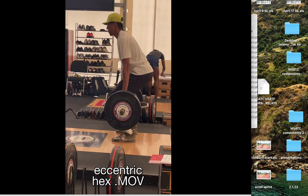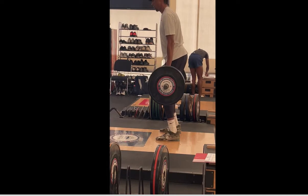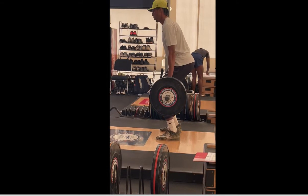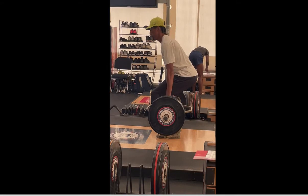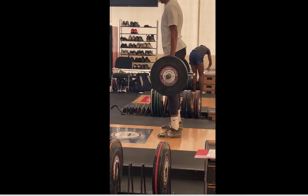Here the athlete is doing a negative, which is working on the eccentric component — going down into that with the hex bar. Again, another one that takes off a lot of the spinal loading.